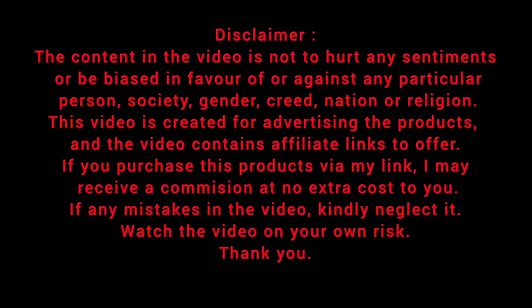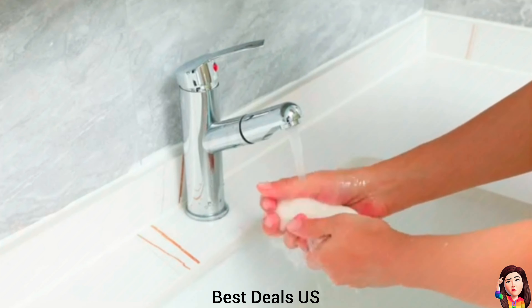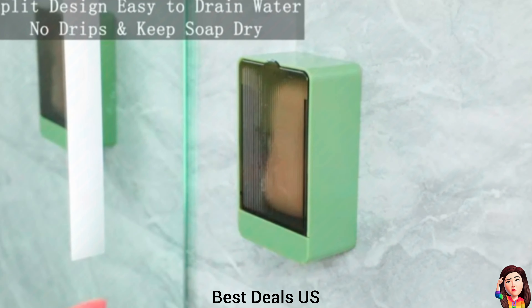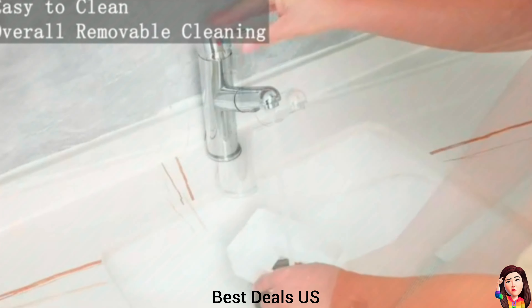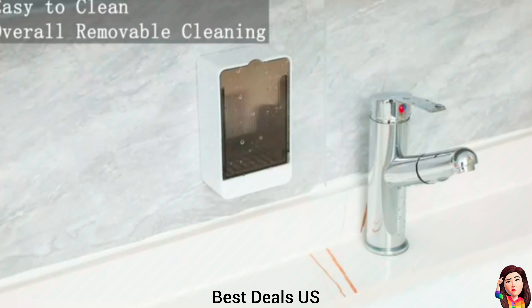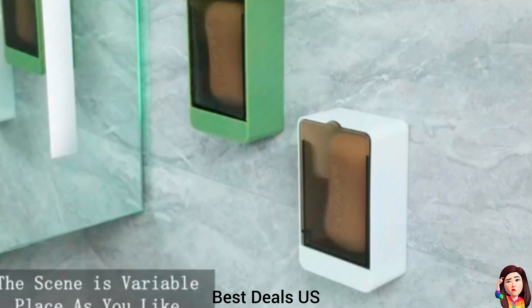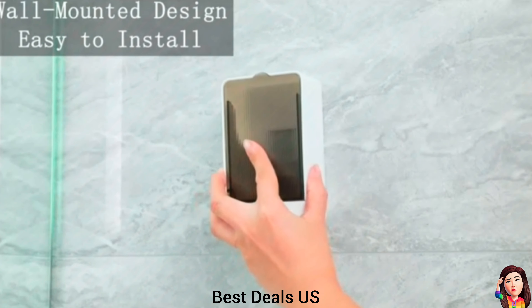Best Deals. Soap Holder. The innovative design of the soap holder is convenient to take your soap and can block water and dust. It is also a beautiful decoration in the bathroom. The soap holder for shower has many integrated drainage holes to prevent water from pooling and keep your soap dry. Product link is given in the first link.